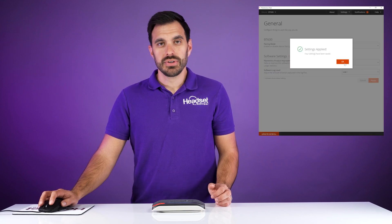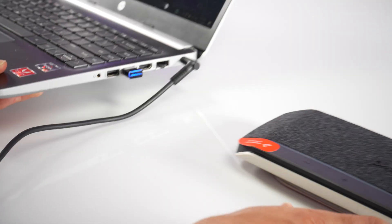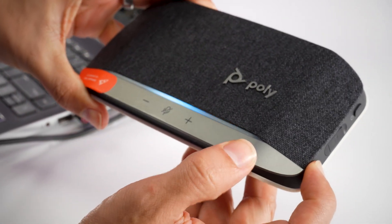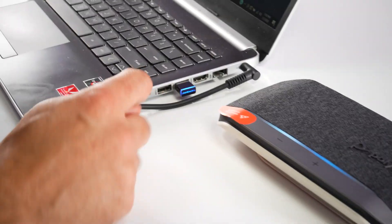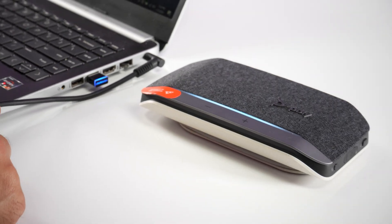Then you'll go to Pairing Mode, which is currently set to off, then switch it to on and click Apply. You'll notice that the front LED light on the USB adapter starts to flash blue and red. Then, with the speakerphone on, you'll click and hold the Bluetooth pairing button until it says pairing, and you'll wait a few moments until it completes its pairing cycle. It'll say pairing successful, and that's how you know the speakerphone is connected to the USB adapter.